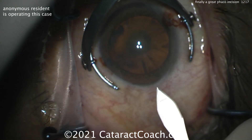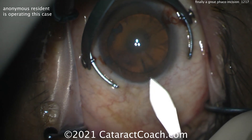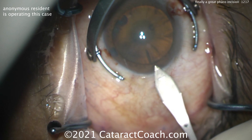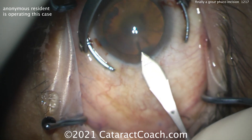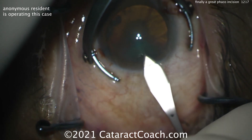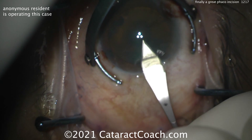Take your time — I want to show you this part in real time. Getting the tip in, then change the angle so the toe of the blade goes up and the heel is down. Get the appropriate tunnel length, advancing slowly. And when you want to enter the eye, just barely put the toe down. That's the triplanar incision that I teach on CataractCoach.com.